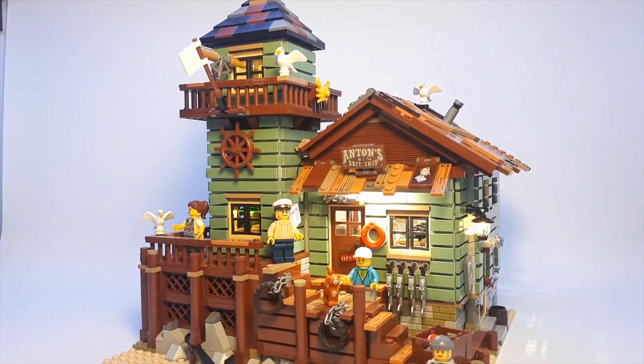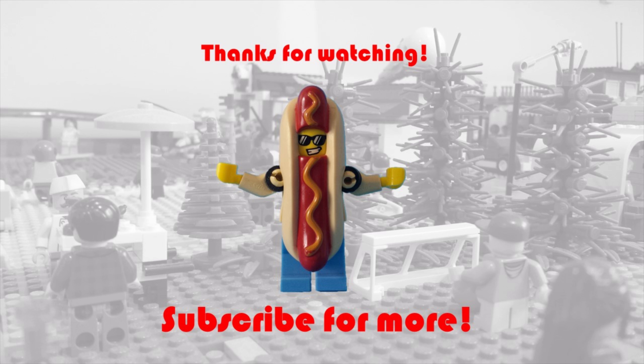So that concludes my look at the Light My Bricks LEGO lighting kit. If you did enjoy this video please remember to give it a like and also subscribe to the channel if you would like to see more. Thanks for watching and I'll talk to you again soon.